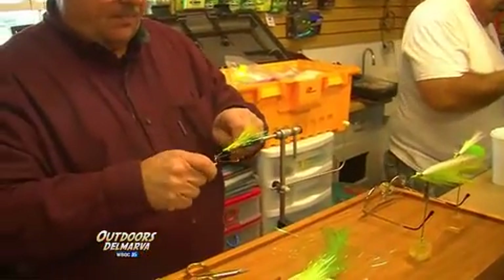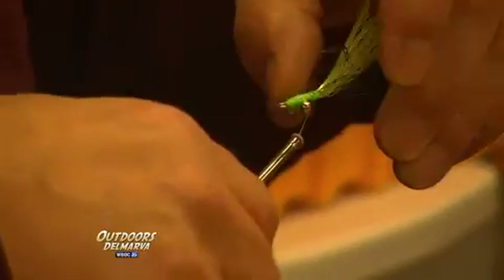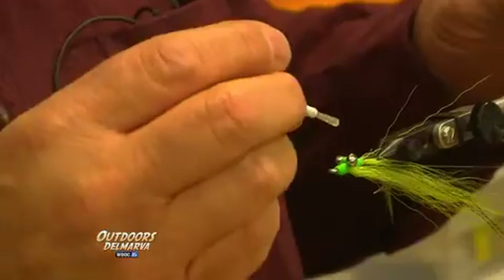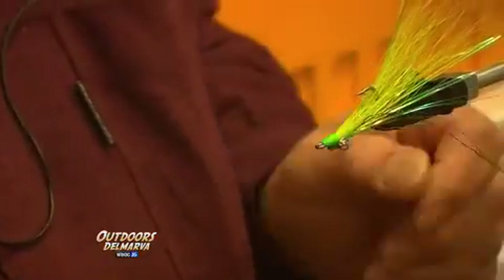Basically what I did is I tied a Clouser fly, but I tied all the material on the inside of the gap of the hook. I tied the bucktail on first, and then I tied some flashaboo on, and some crystal flash, and then I finished off with bucktail again, and just whip-finished the head.